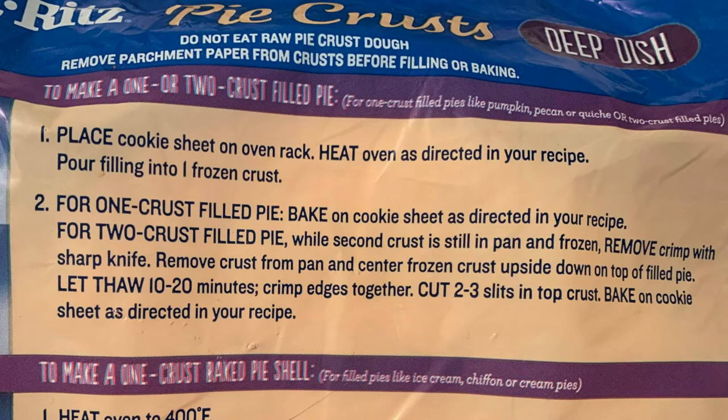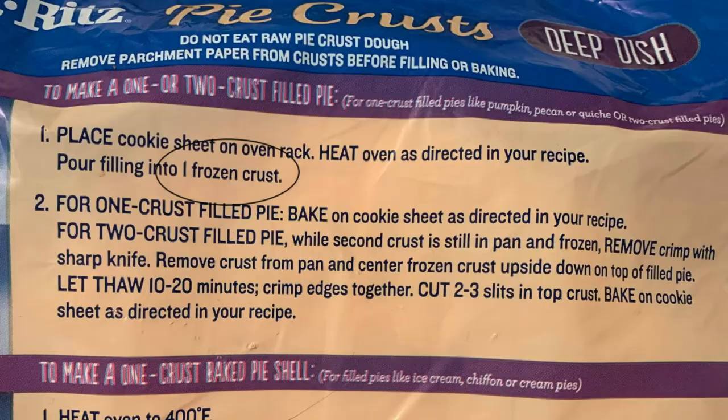For one crust filled pies like pumpkin, pecan, or quiche: pour filling into frozen crust. So bake from frozen, right?